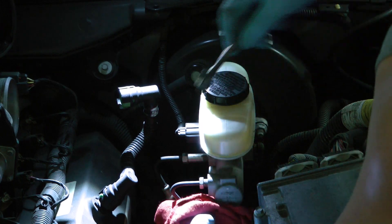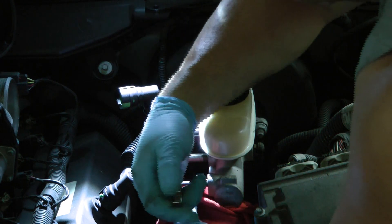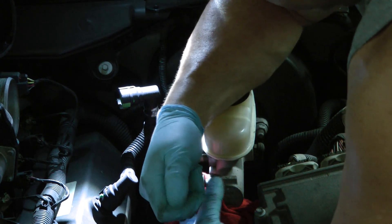Sometimes you need a regular wrench because you just can't get the flare wrench in there at the right angle. We're getting a steady stream of fluid. The next place is on your master cylinder — same as before, pump the brake pedal up, crack the line, and see if the air comes out.